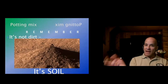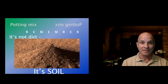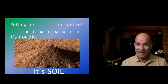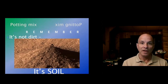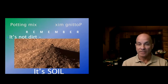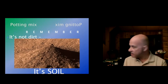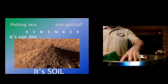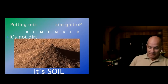Potting mix — remember, it's not dirt, it's soil. Soil is an organic medium used to grow plants; dirt is the stuff you sweep up off the floor. Soil has organic materials and minerals that help the plant grow. Don't just dig from your backyard — you need a lighter mix. A good potting mix has additives like vermiculite, perlite, or pumice. It's fluffy, light, and airy — use a nice light mix as opposed to the clay soil most of us have.